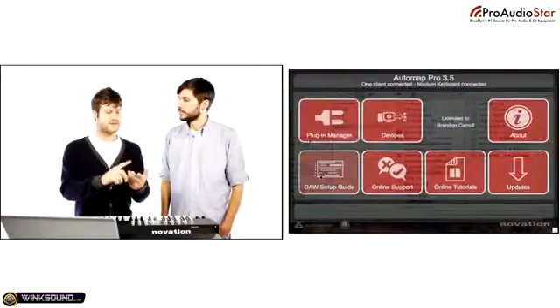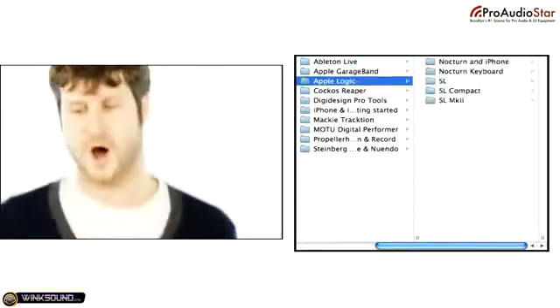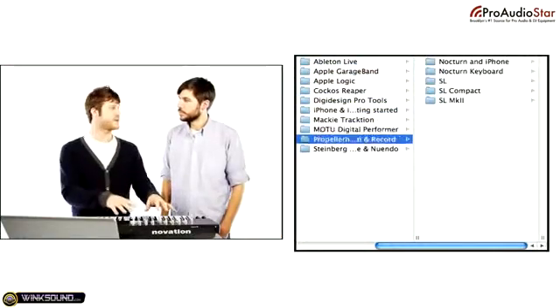Whether you're using Reason, Cubase, Logic, Ableton Live, or Pro Tools — AutoMap goes into all that software and maps everything out for you, so you can really focus on being creative, which is really the most important part.